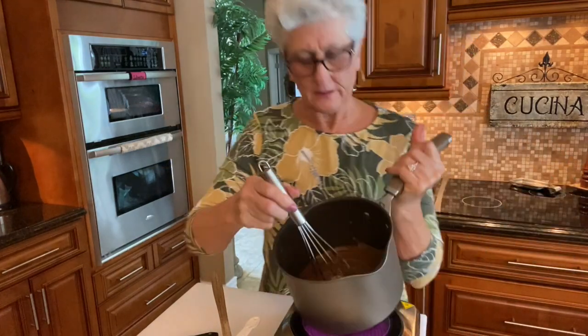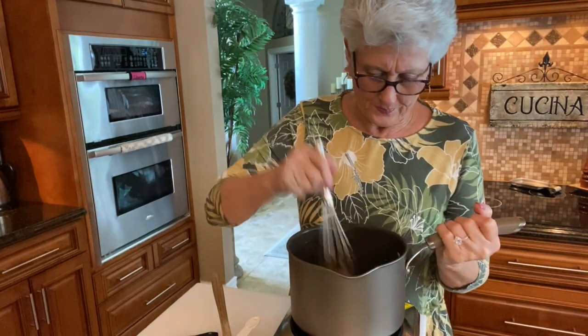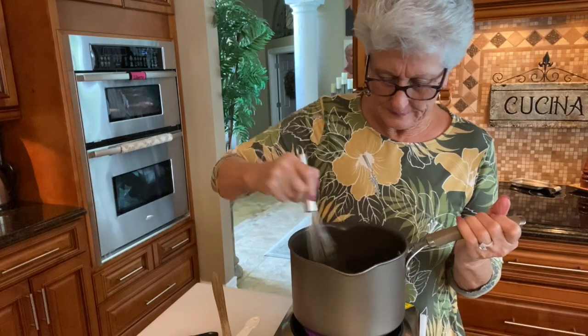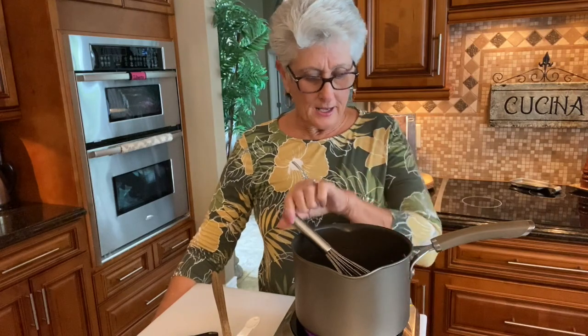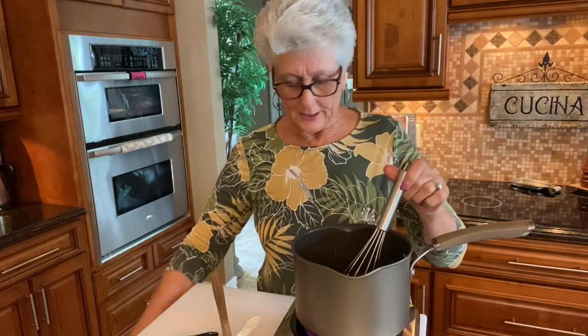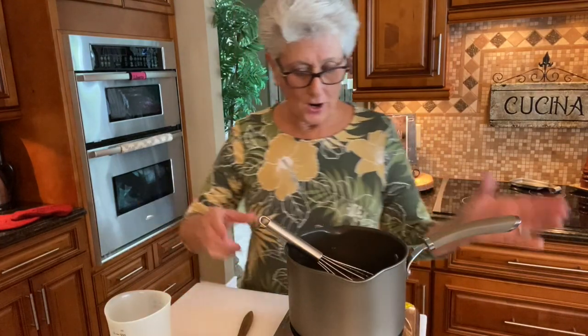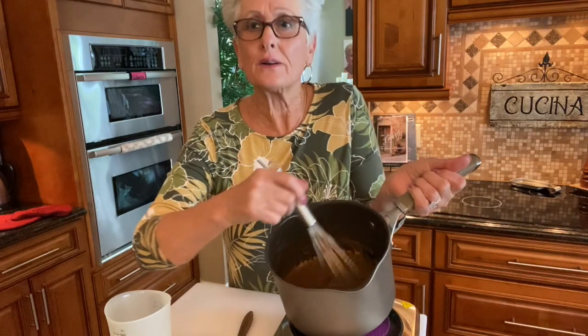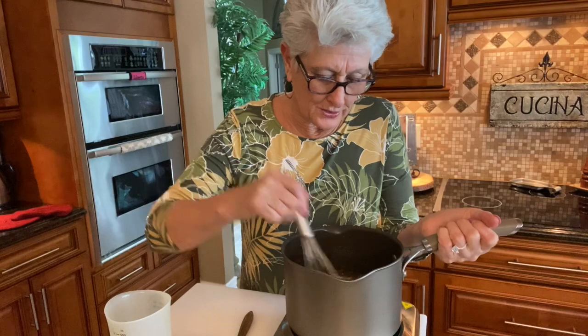We're going to cook it. Look how good it looks — it looks so good! I'm going to let it bubble and get all nice and soft like caramel. Then I'm going to add the pecans and the cream and that's what's going to make the caramel sauce. My caramel is already done — look how good it looks. Oh my god, it looks delicious, it smells so good.